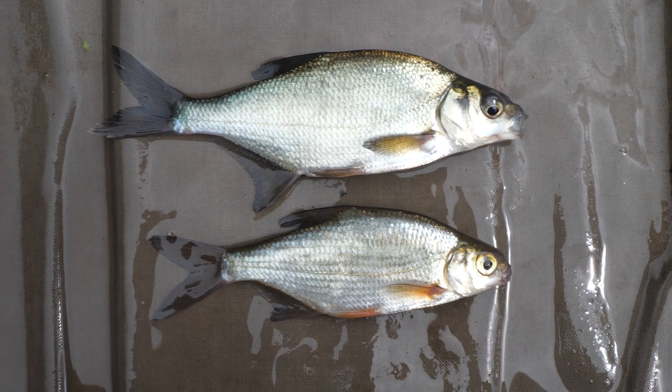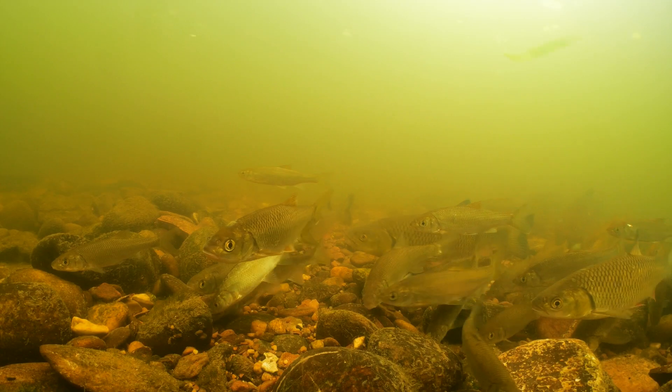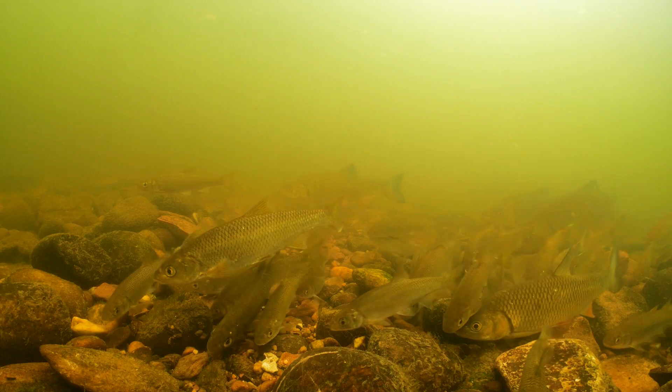How are you doing? This is UK Fish ID videos. Through these series of films I'm going to show you how to identify various British fish both from the sea and fresh water. We're going to go through what they eat, where they live and how to identify them from similar species.